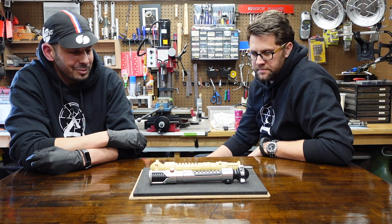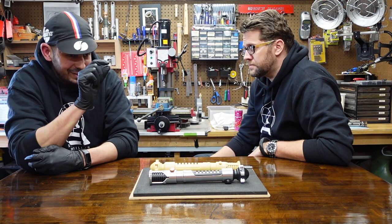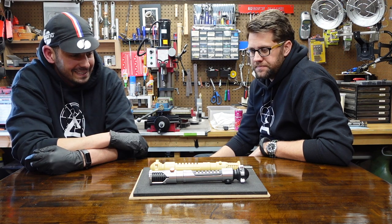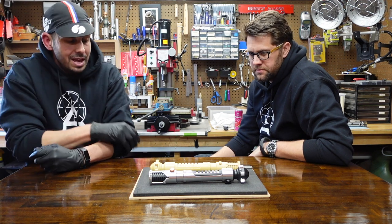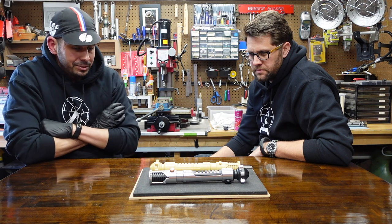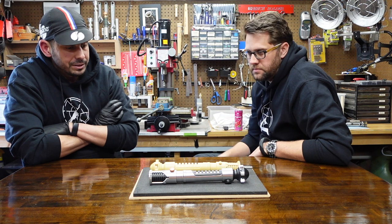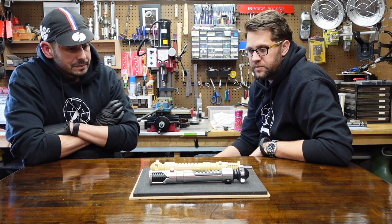It reminds me of when we're working on DS2 with the rings and I'd make you move something a little bit, and it changes everything — you have to go back and change everything. You were ready to kill me. Incredible job — my hat's off to you and to Dewey on the RPF. You guys put in a lot of work, a lot of hours into this thing. And Dewey's going crazy with the Qui-Gon.